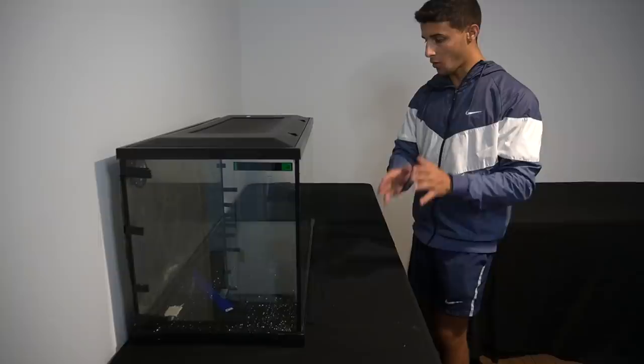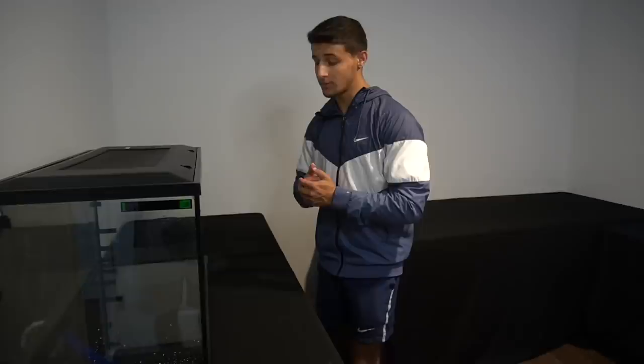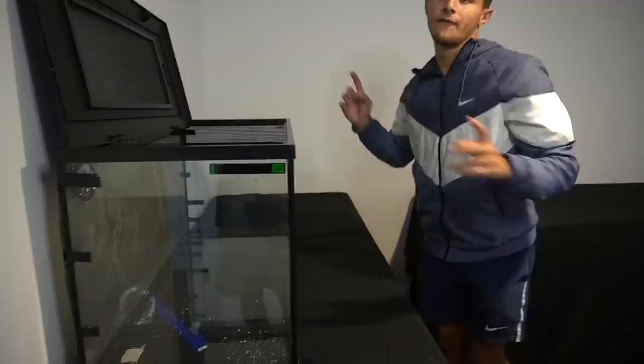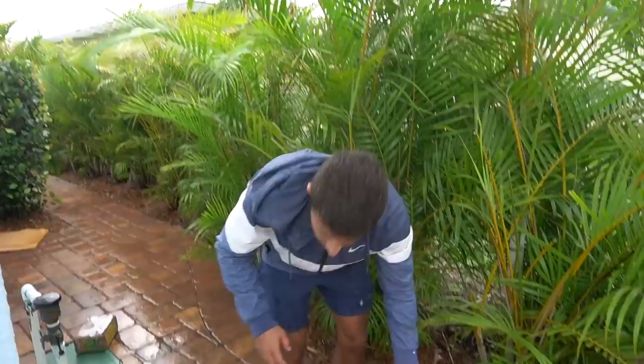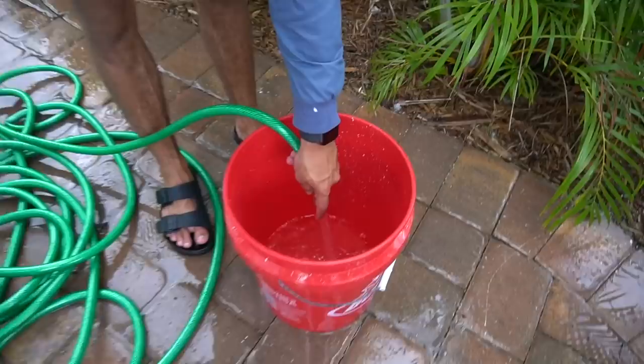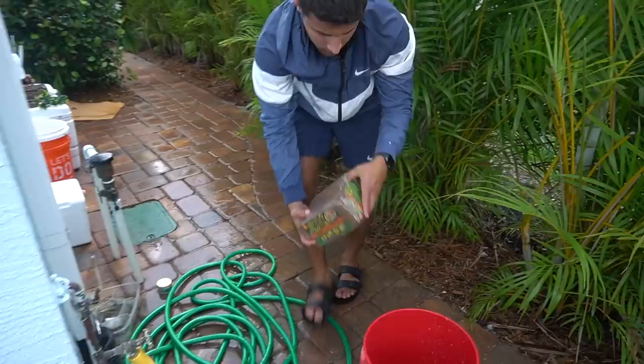Now we have all our supplies and it's time to set this thing up. First things first, we're going to start off with the substrate — we got Eco-Earth coconut fiber. I also did get a brick of Eco-Earth. First we need to get a bucket, fill it up with water, then put the Eco-Earth in it. We got the bucket. What I'm going to do is fill it to probably about 30% of the bucket. We got the Eco-Earth — as you can see, it's a brick right now.